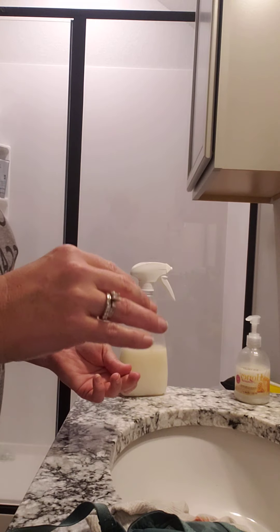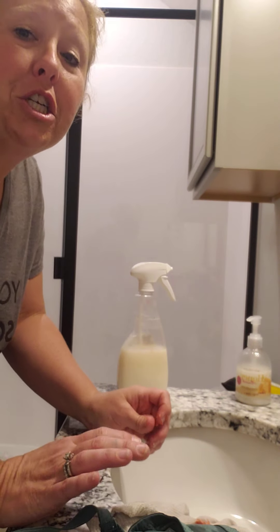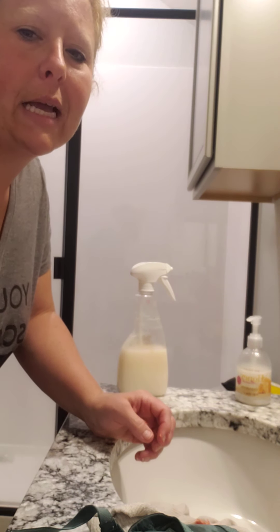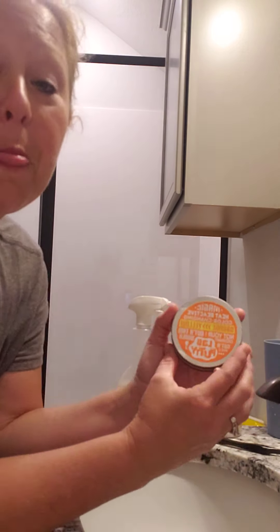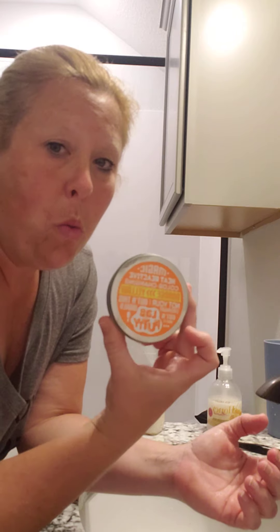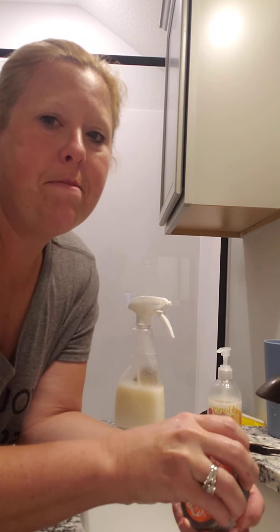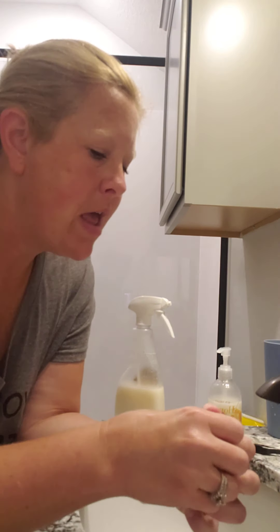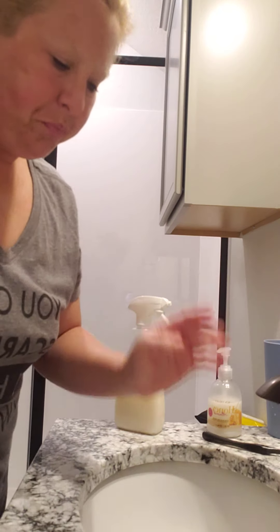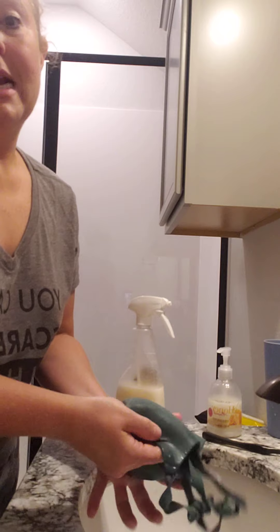I'm going to show you how it actually removes part of the stain. While I was scrubbing out the bra, I went and found the putty — this is color-changing lab putty, which is what my kid put all over our stuff. It actually came out. You can see there's just a little bit of color left on the inside of the bra.